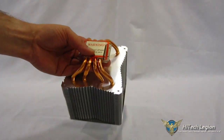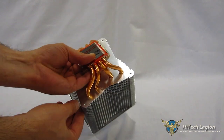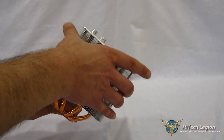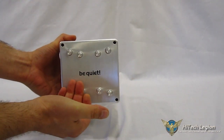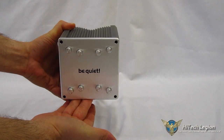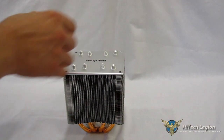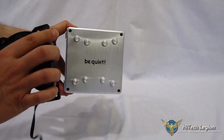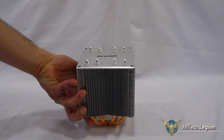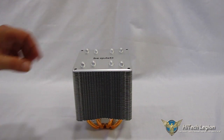Going back to the symmetry — you'll notice cut-ins for the fan clips on every corner. This allows you to mount the fan in any direction you like. Obviously you're going to want to mount it with the Be Quiet logo facing right-side up, but you can mount the fan on any side you like — bottom, side, top, or back. And it is dual-fan capable; however, it does not come with a second set of fan clips, which would have to be purchased separately.